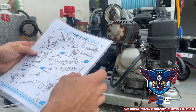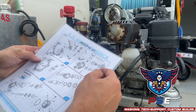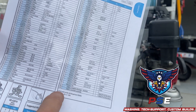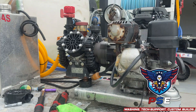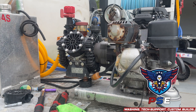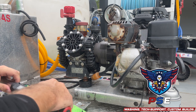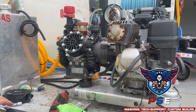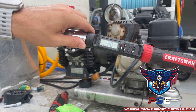These bolts are going to be number 43 — 90 inch pounds, within 10% there. So we're going to torque all of these bolts here and the ones on each side of the manifold to 90 inch pounds. We're going to turn on our torque wrench here — I already have it set at 90 inch pounds.